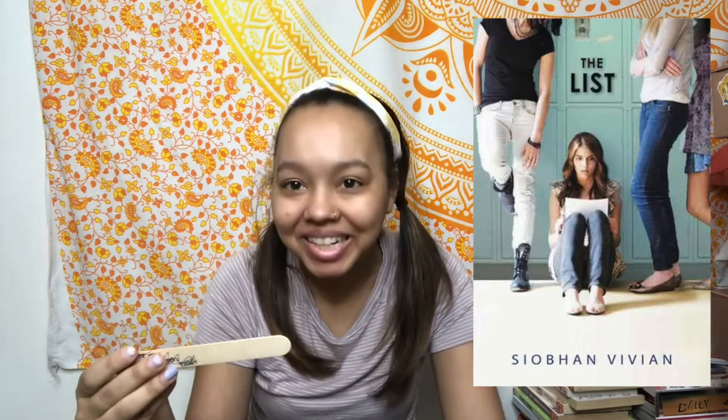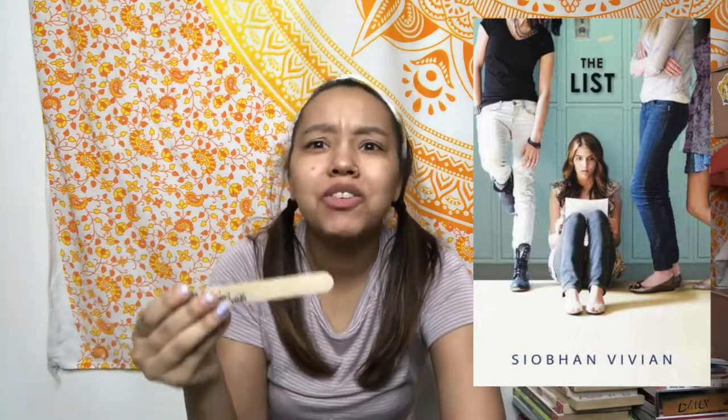It is a thriller and it is The List by Siobhan Vivian. I have a copy somewhere — I just don't know where I put it. From what I remember, it's about a school where a list gets put up every year about the most popular people and this girl ends up on it or something like that. With thrillers I kind of like to go in knowing the least amount of information. I haven't read a Siobhan Vivian book before and I think I have two of hers, so I'm intrigued to see if she's an author I'd like. That's three — I have four more.